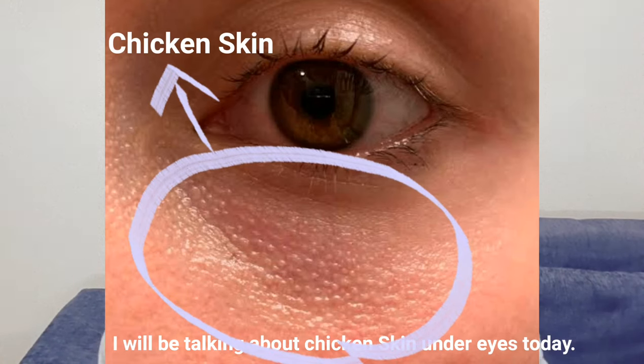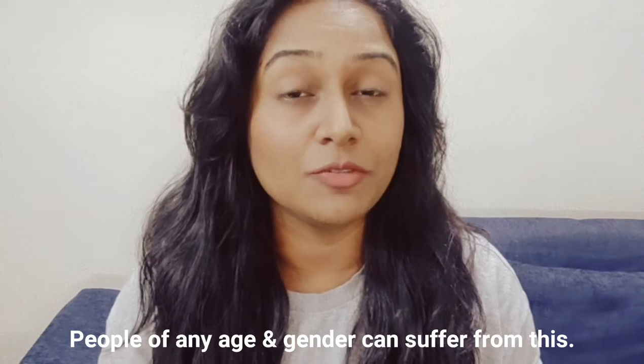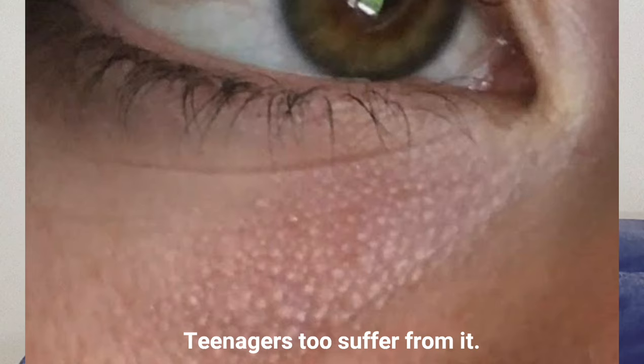Chicken skin appears around our eyes. There is no specific age for this problem. It is not necessary that only when you are old you will have it. Teenagers also have this problem. People who are in their 20s, male or female, can have it.